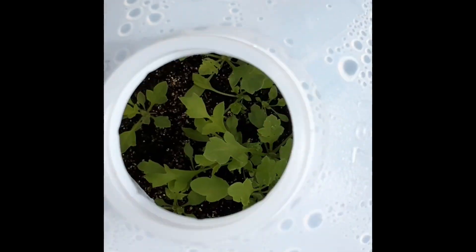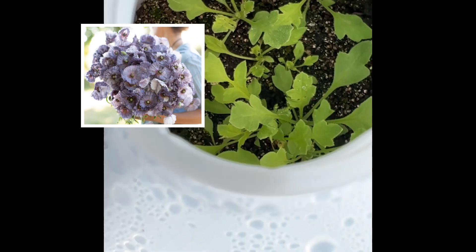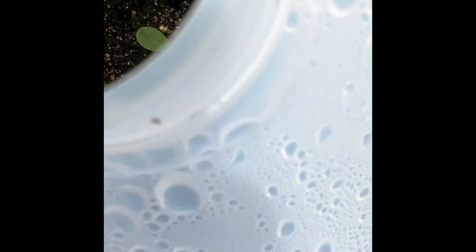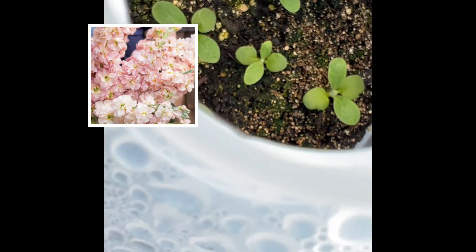This is Shirley Poppy — a lot of little Shirley Poppies. Those should be really cool. There's the apricot stock — got quite a few little seedlings in there, looks like five.